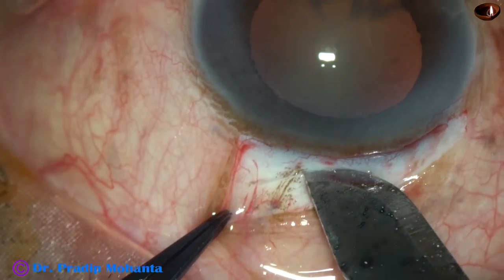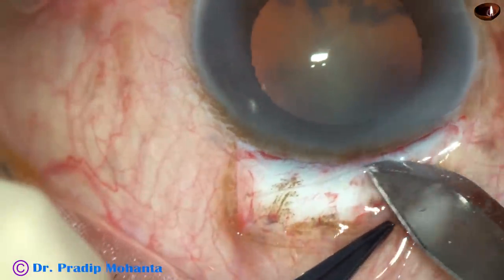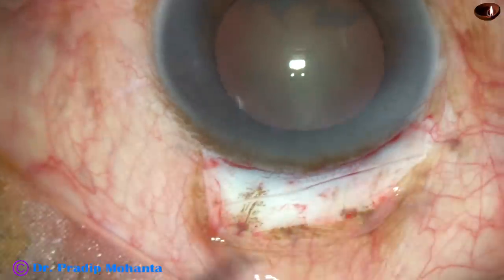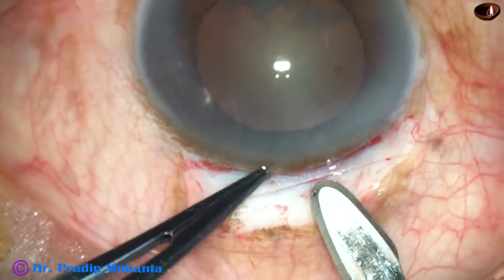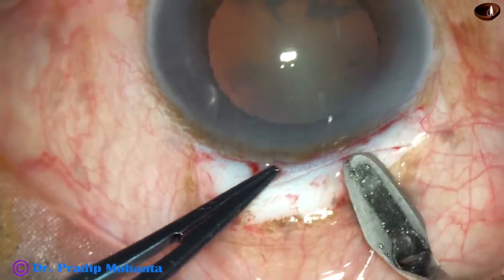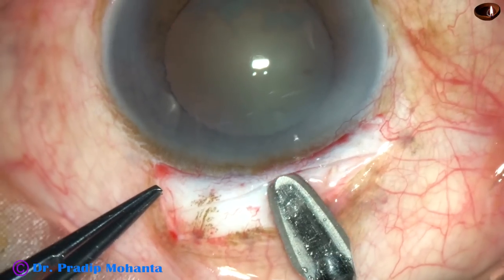Now place the incision — almost a straight incision. Don't make it very small; make it about 7.5 mm. In hard cataracts, about 8 mm.